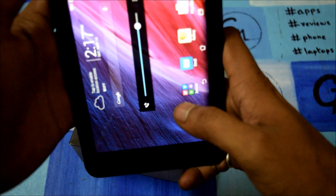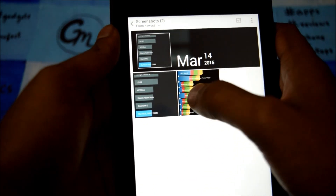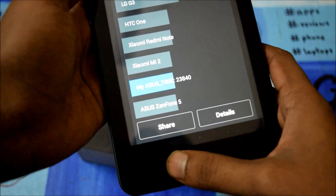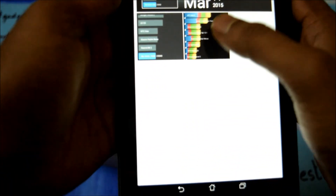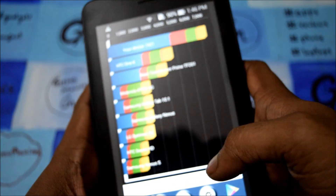Let me show you what we got with the scores. This is the Antutu benchmark score — it scored around 23,840, and our Quadrant score was 7,421. The sound quality is good, the call quality is good, and the signal is good too.